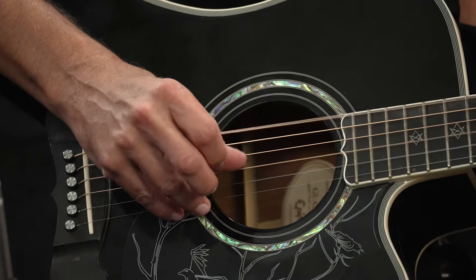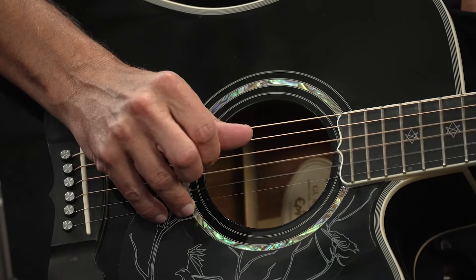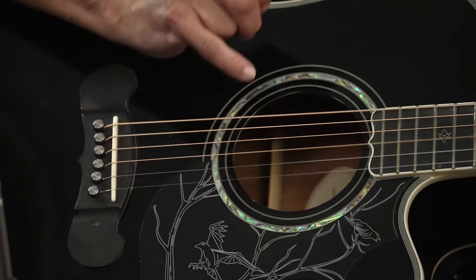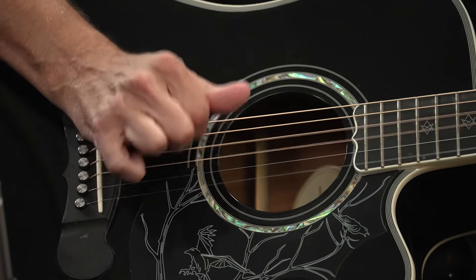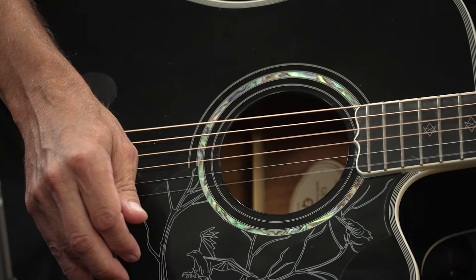Even finger picking sounds great — you can hear the bass really pronounced. You made a $500 guitar sound twice as expensive. That's pretty great. Yeah, it just sounds great, and like I said, it just looks great too.